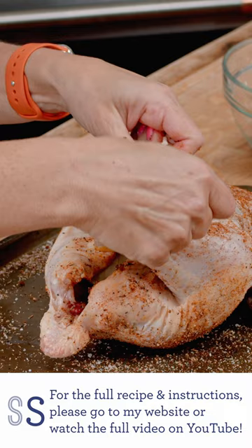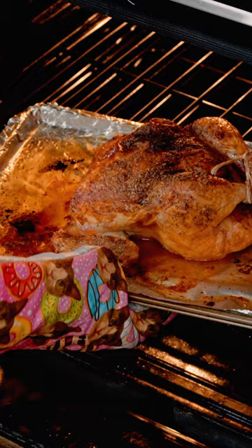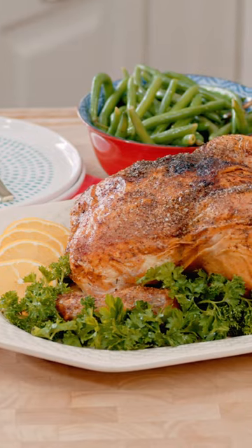We want to tie the chicken legs together. Now we're just going to roast it in a 425 degree oven for about an hour. Our chicken is done — it is the perfect roast chicken. I'll see you next time.